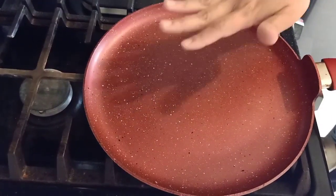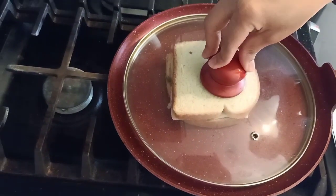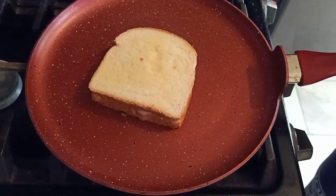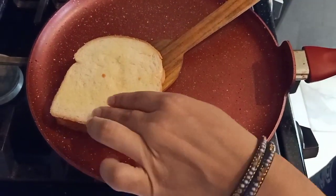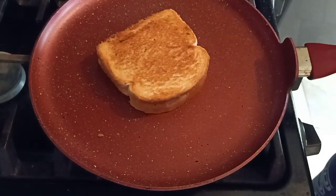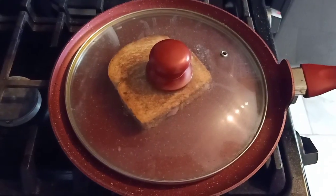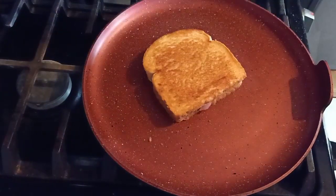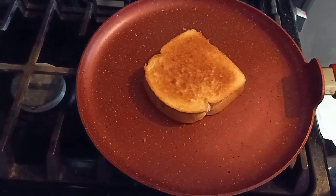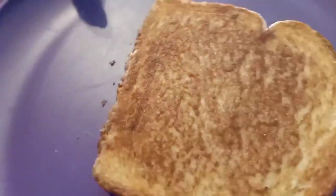Cover and cook for 3 minutes on low flame. After three minutes, flip it and cook the other side for another three minutes. After three minutes, take it out — it's so crispy!